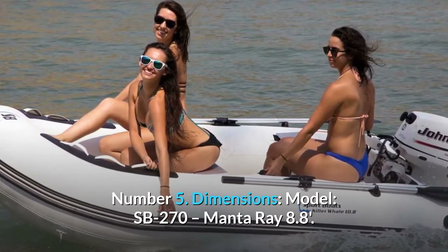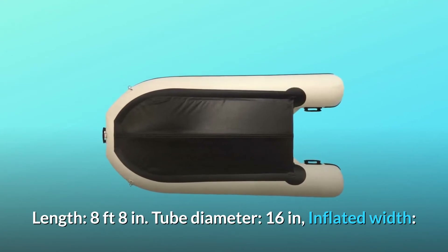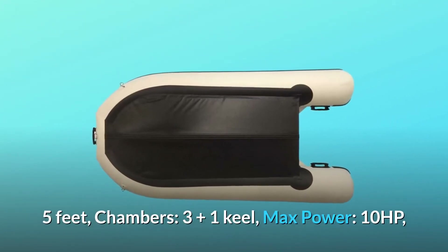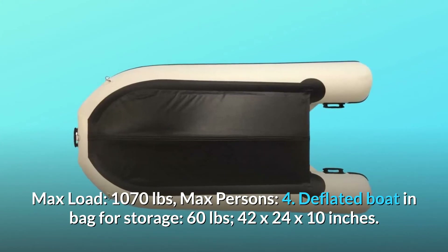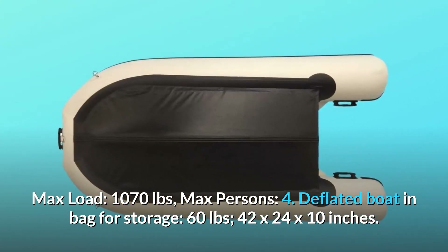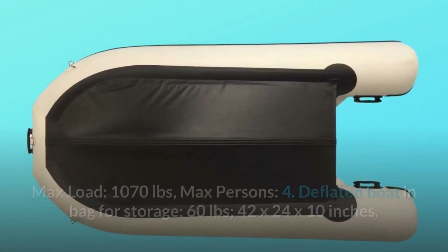Number 5: Dimensions. Model: SB270 Manta Ray 8.8. Length: 8 feet 8 inches. Tube diameter: 16 inches. Inflated width: 5 feet. Chambers: 3 plus 1 keel. Max power: 10 HP. Max load: 1,070 pounds. Max persons: 4. Deflated boat in bag for storage: 60 pounds, 42 by 24 by 10 inches. And so much more.